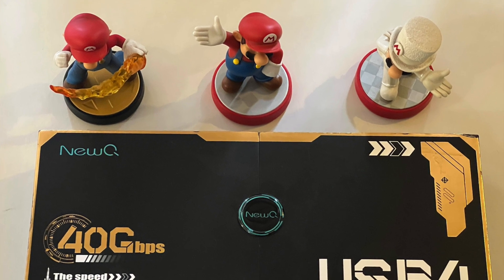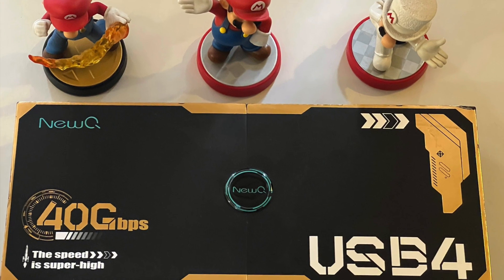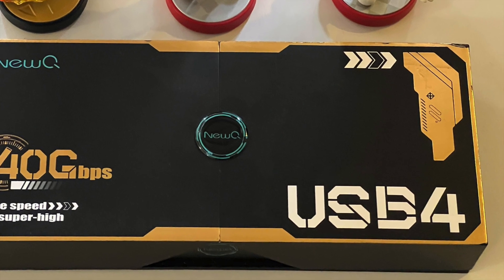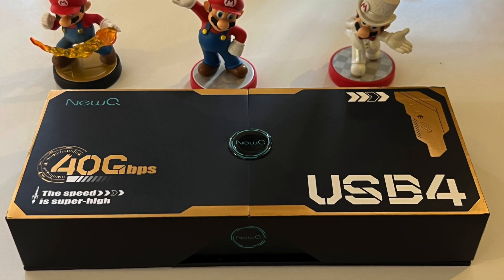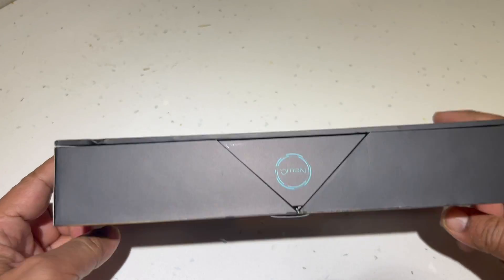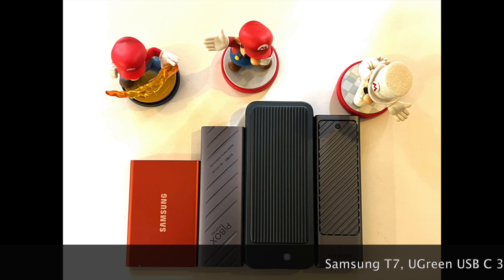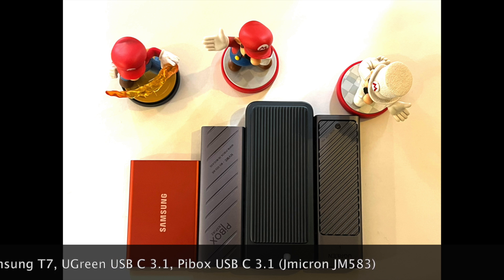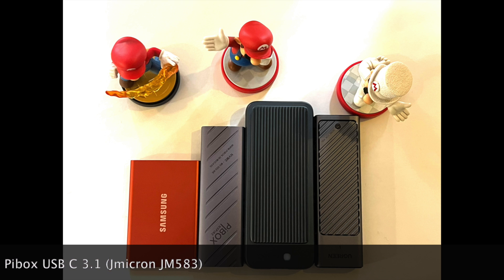Today we'll be putting a USB 4 SSD enclosure from Nu-Q through its paces and try to see if it's worth the asking price. This enclosure is based on the ASMedia 2464 chip, which is supposedly the fastest NVMe enclosure solution for M.2 drives. Later in the review, we will also be comparing its performance against a few significantly cheaper enclosures like the Pi Box and Ugreen, as well as a pre-built Samsung.